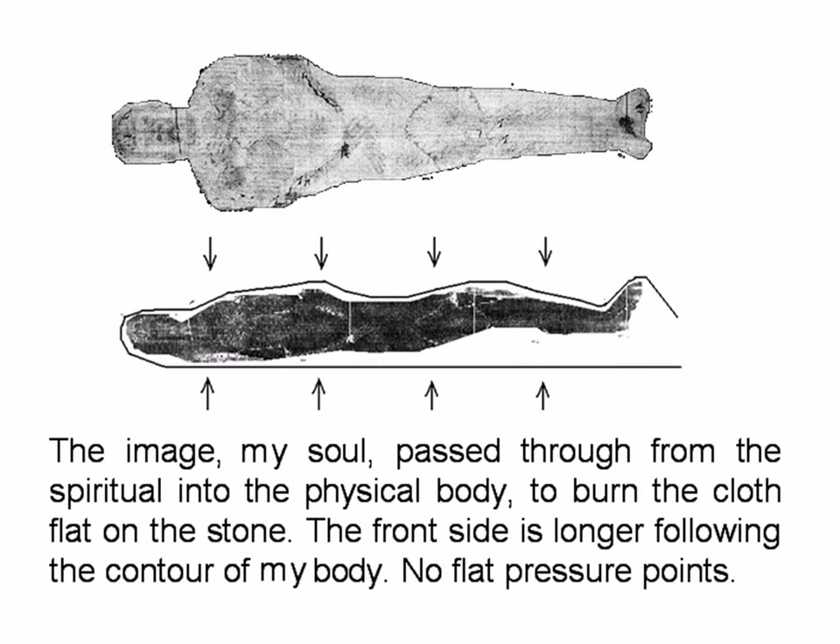The ghost is coming in from outside of the cloth and therefore leaves an image on the outside of the cloth. The soul passes through from the spiritual into the physical body, to burn the cloth flat on the stone. The front side is longer, following the contours of the body. No flat facial points.